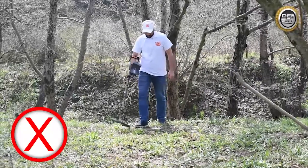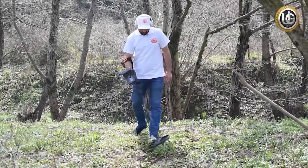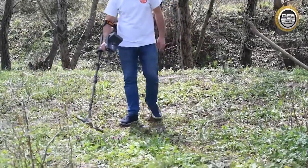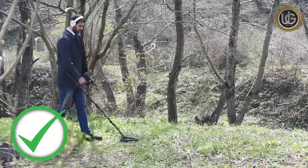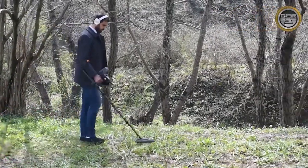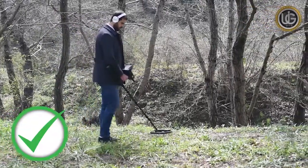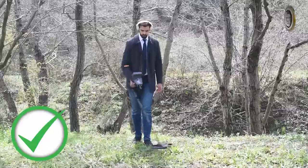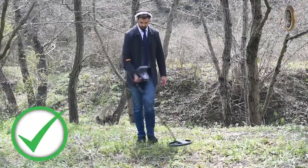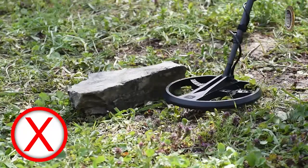The scanning coil. Note that incorrect scanning may cause loss of target or false signals to be generated. You will get the best performance when wiping the coil close and parallel to the ground at all times. This will increase the depth of detection and improve the response to small objects. Avoid excessive contact with the floor.